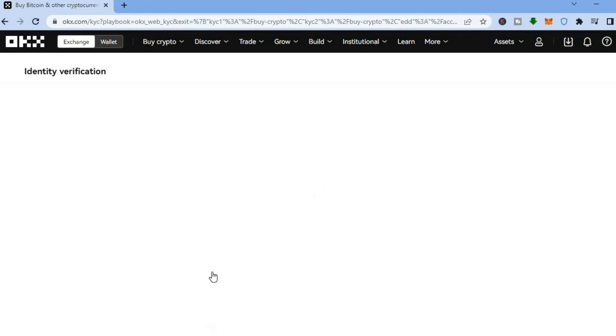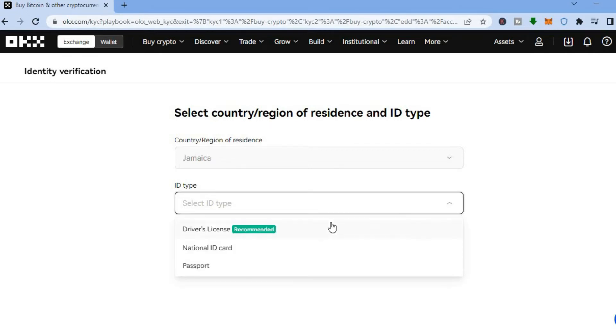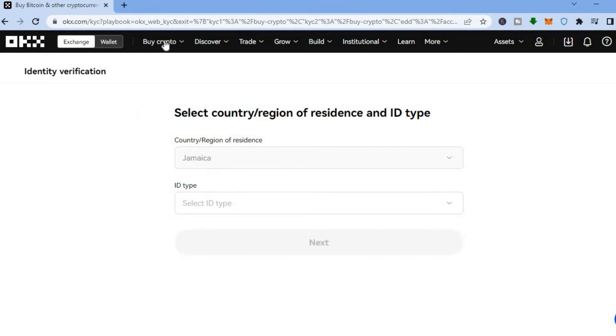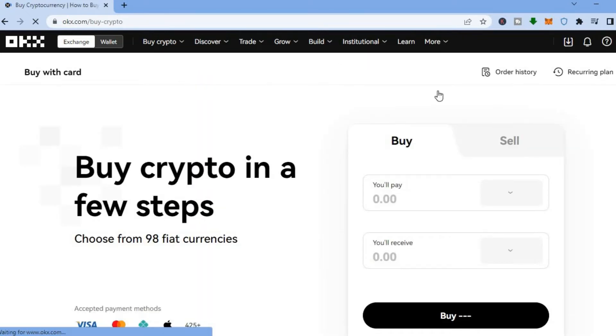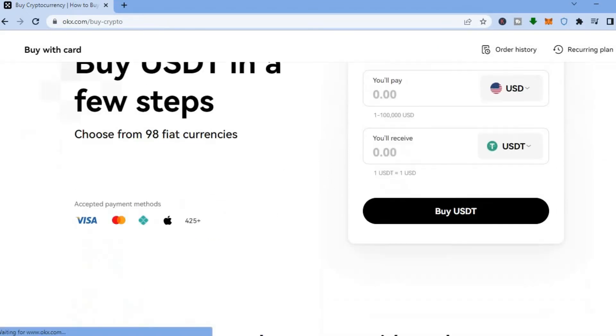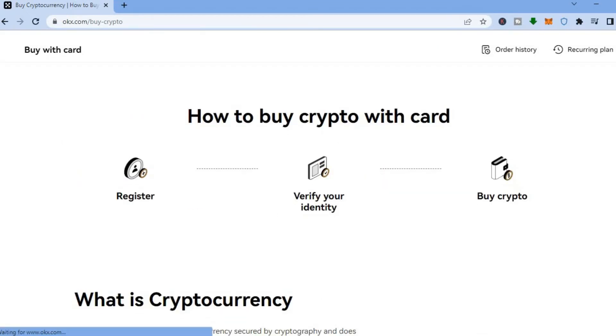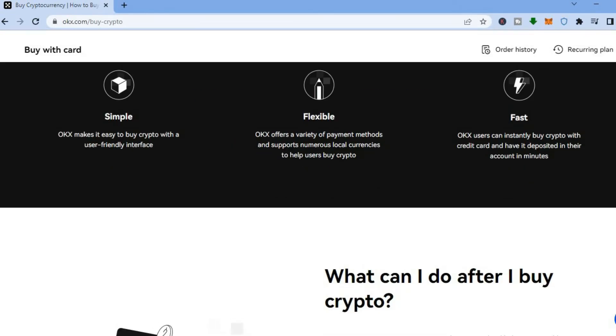After tapping 'Verify Now,' you'll be redirected to a page where you enter your country of residence. For ID type, you can use your driver's license, national ID, or passport. Once you've completed that, you'll be able to start buying crypto. Going back to 'Buy with a Card,' you can purchase using your credit card — just verify your ID as shown.